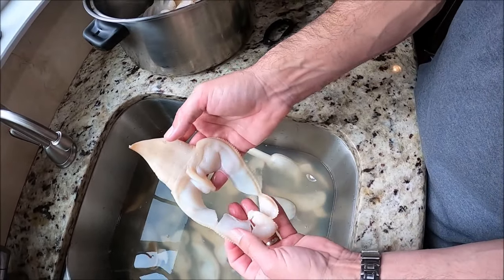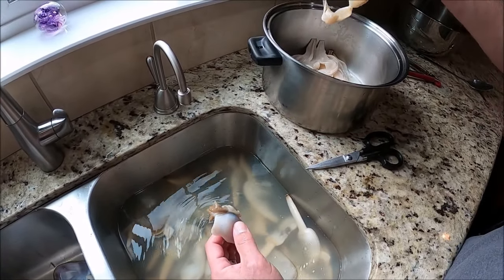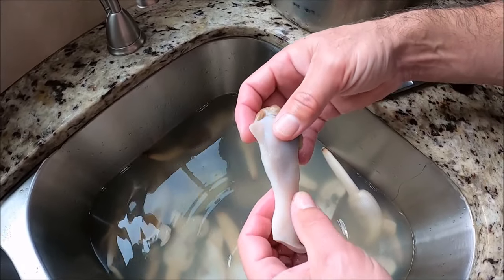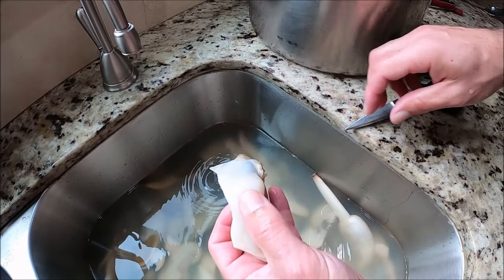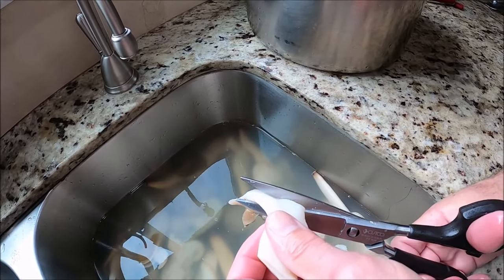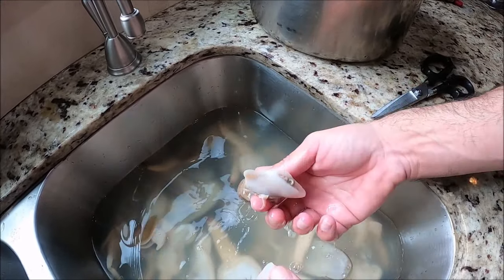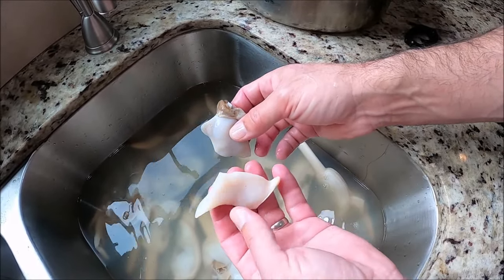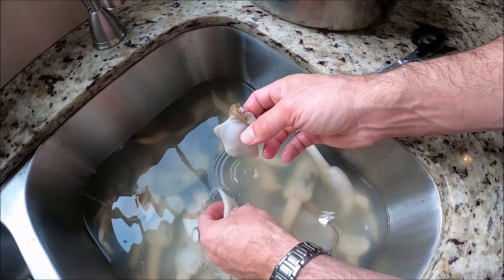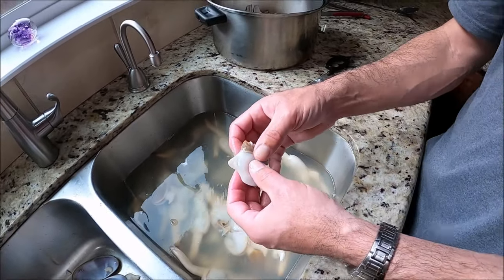That's what the clam looks like clean. Now I'm going to get into cleaning the second part — cleaning the foot. This is the digging foot, what they use to dig with. I'm going to cut this off and make sure I got all of that brown stuff out of it. You can see where I cut it. All that brown is inside, but this foot is edible and good to go. I'm just going to rinse it and put it into the pot.